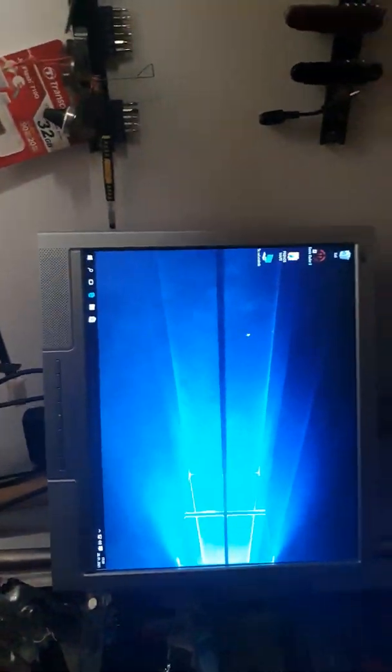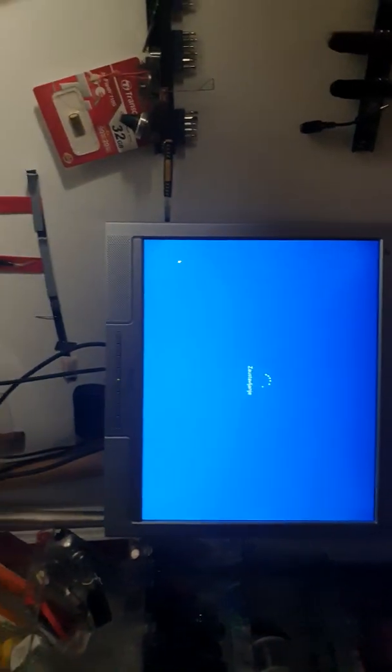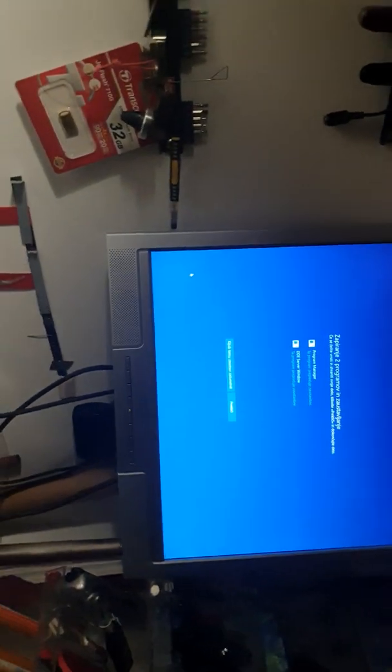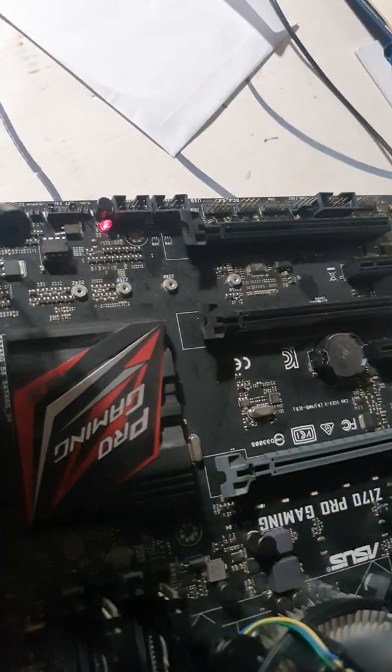Okay, it seems fine. What about shutdown and then start again? So maybe sometimes that error just comes out — I don't know, it's a problematic motherboard.